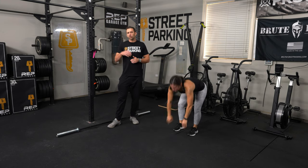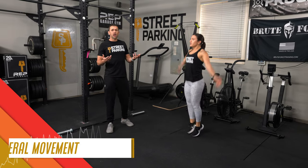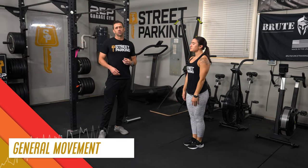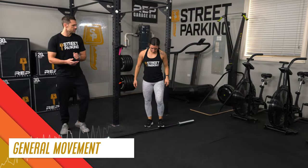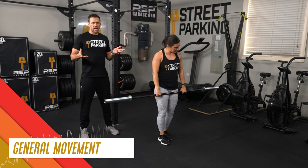After that, grab your jump rope or pick something else, and go for another 60 seconds of general movement — keeping the body warm and the heart rate up, but focus on your breathing and don't let it get out of control. Then grab your barbell and we'll get into the barbell work.